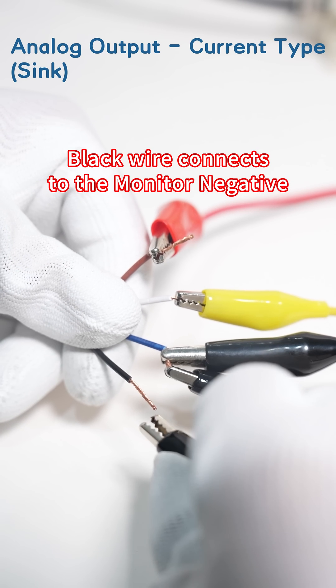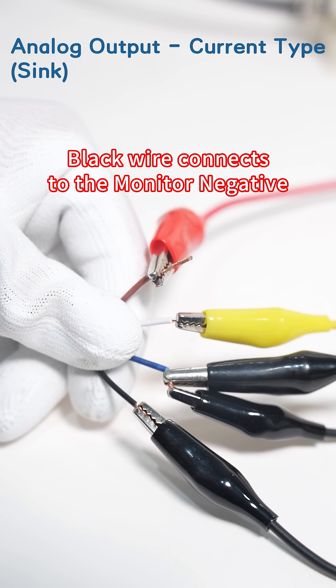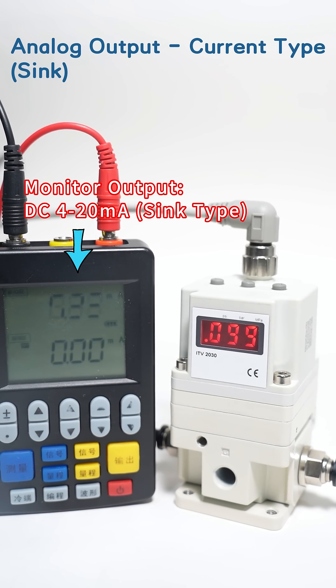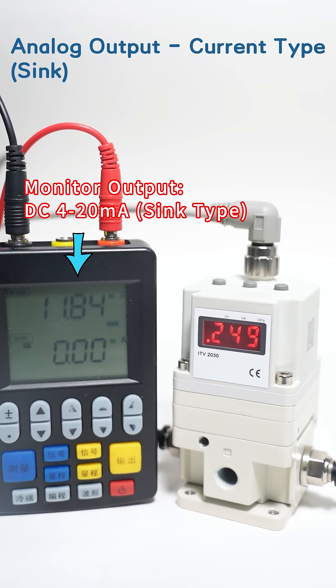Black wire connects to the monitor negative. Brown wire connects to the monitor positive. Monitor output: DC 4-20mA.